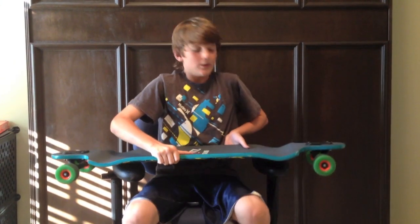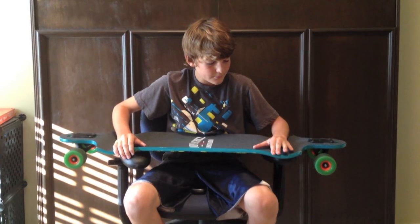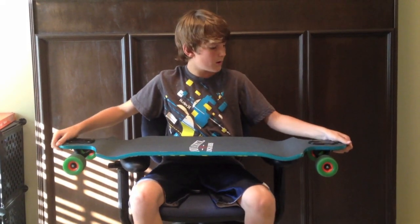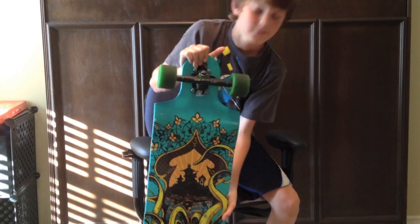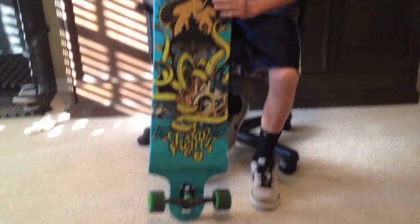The grip tape, when I do toe sides, it's been coming off a little bit. But this is really my review on this board and I'll show you some videos of me riding it after I'm done.